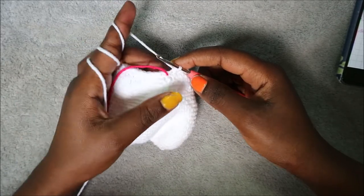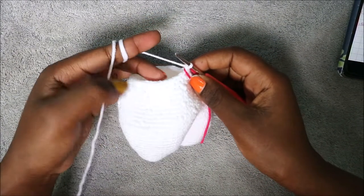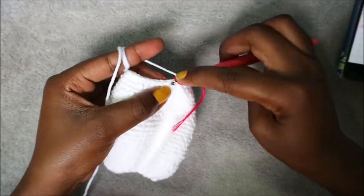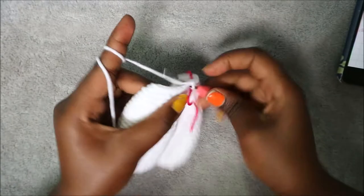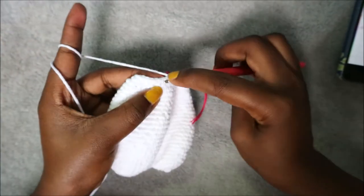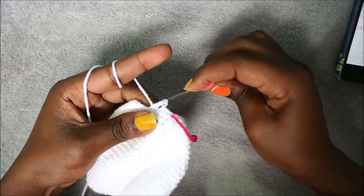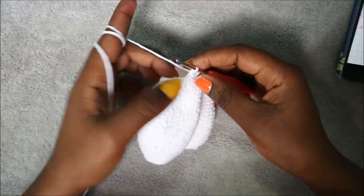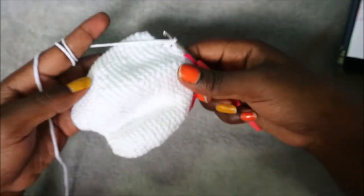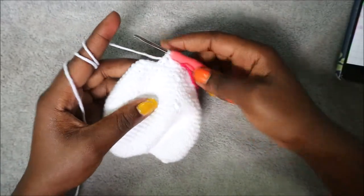In our 28th row — the last row — do three single crochet then decrease, repeating all the way around for a total of 24 stitches. When you're done with this row, stuff your body, then cut the yarn long enough for sewing. Then I'll show you how to make the head.